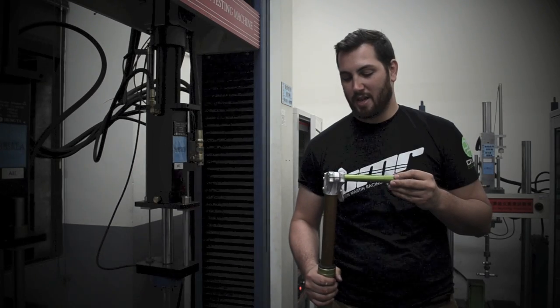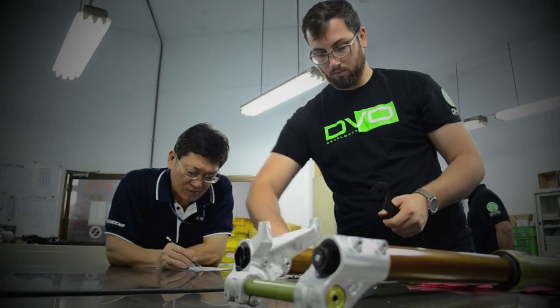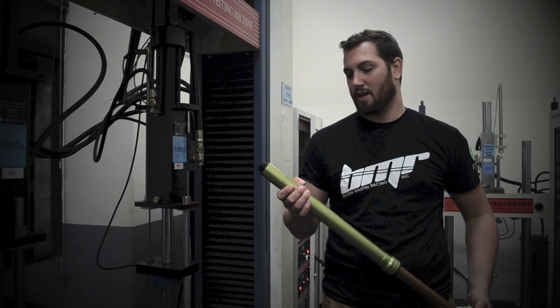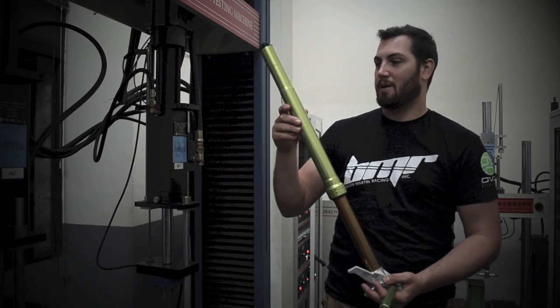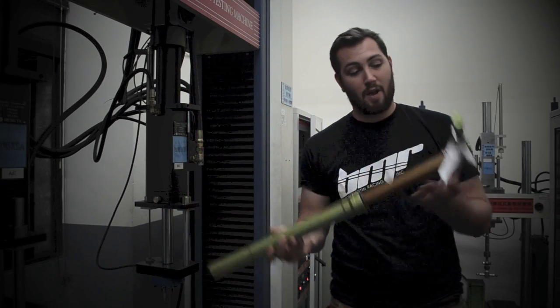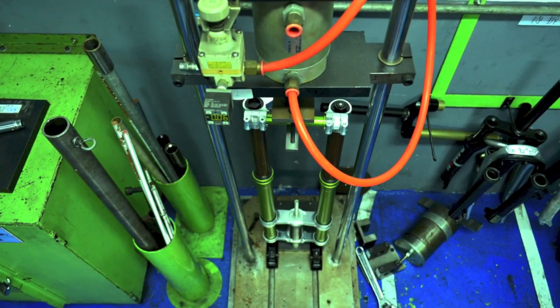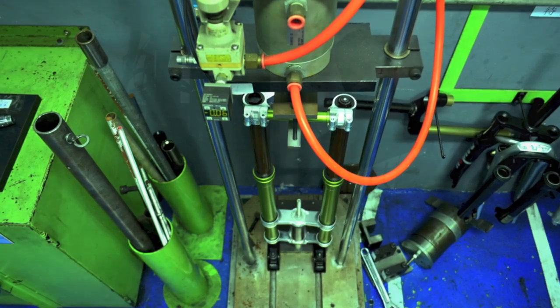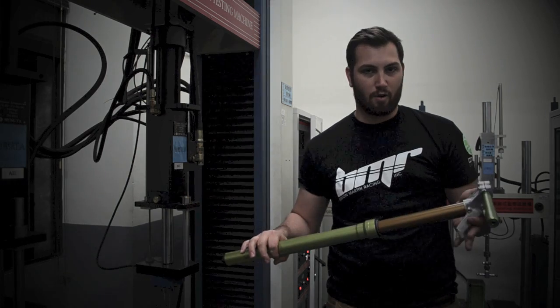What we did the past couple days is we started getting the tests underway for the M-Wolf fork. The first test we did was on the MTS. We did a compression test where we just compressed it all the way down, made sure the bottom-out system worked the way it was expected and nothing failed. Then we did the opposite — we flipped it around and extended it fully on both sides independently. We checked to see that all the fail-safe mechanisms were working, so we didn't have any catastrophic failure that could injure a rider.